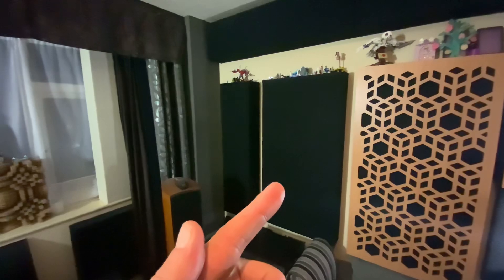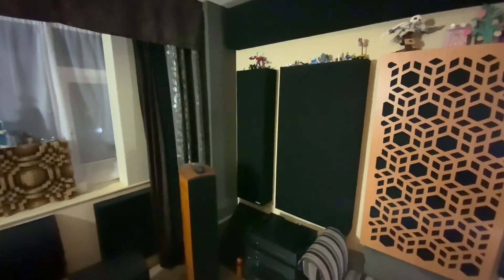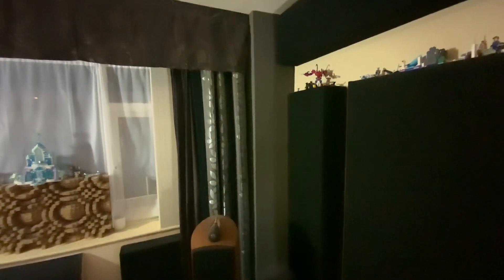With the exception of this one — it's not a monster bass trap, it's a 244 range trap next to a monster bass trap with a membrane below it, because the amps are there and they get hot and I don't want it overlapping where the amps get hot.